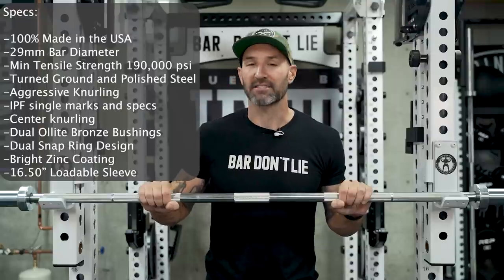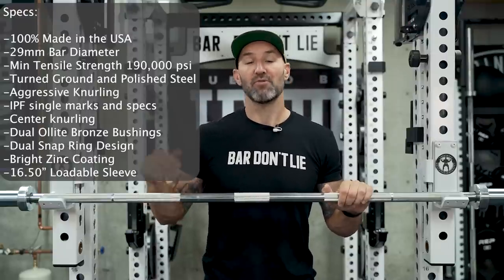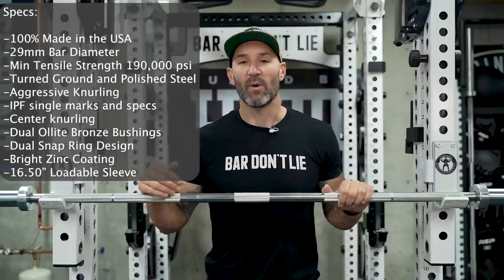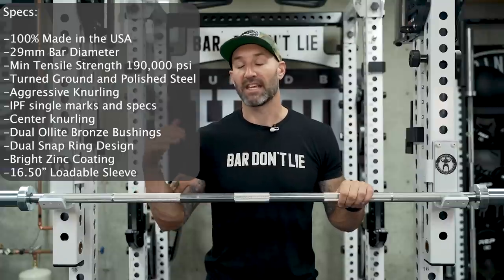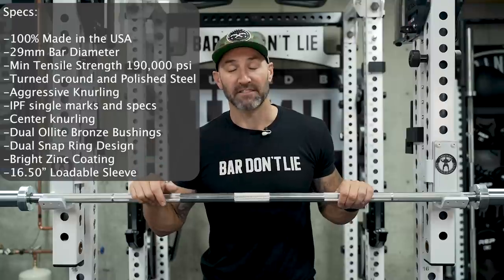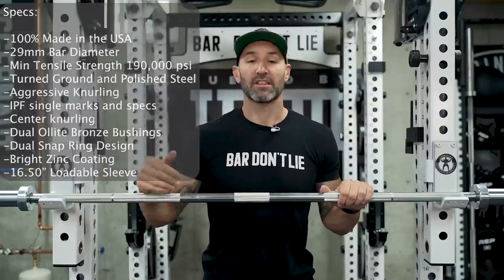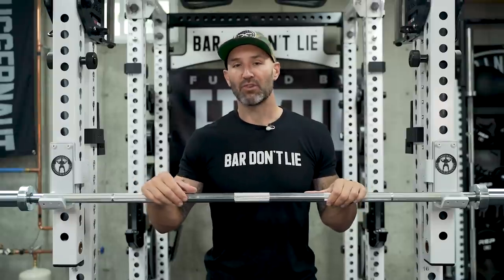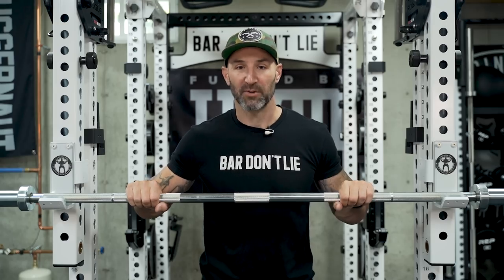This bar has good aggressive knurling on it, which is always kind of a surprise — you don't know what you're going to get, kind of like a box of chocolates in Forrest Gump. Every time you open up one of those barbell tubes you have high expectations and they're not always met, especially when someone says on the advertising that it's aggressive powerlifting-type knurl. I've had my fair share of passive shafts in my hand. This bar did not disappoint. Looking at the knurling it's actually really similar in appearance to the Ohio Power Bar, but feeling these two side by side, the Strength Co. bar definitely has more grit to it.